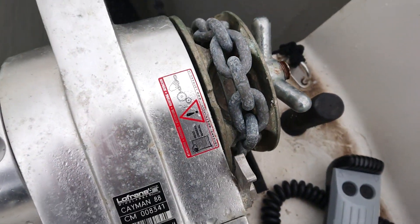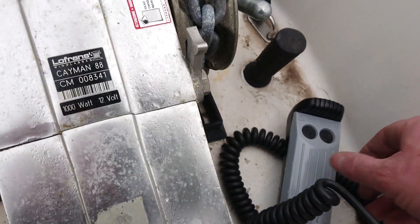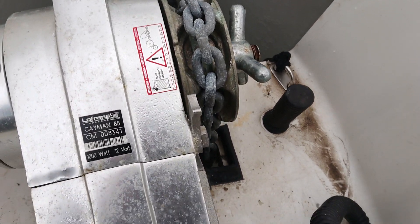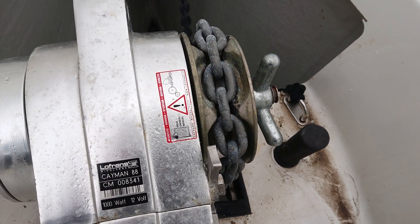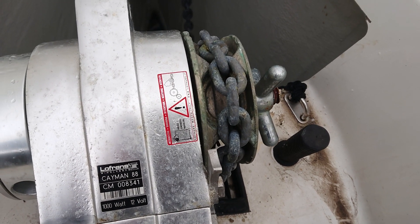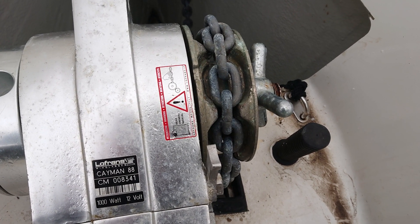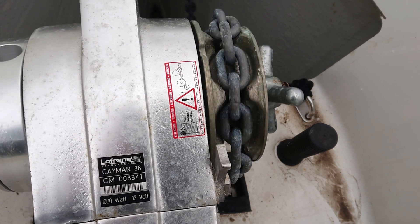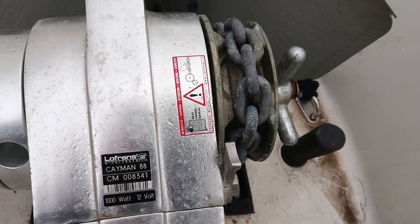What's even more disappointing on this particular one is the fact that no one, not even the last surveyor, spotted that the chain is not calibrated for this gypsy, and so it's actually only catching in every other one of the gypsy links. If this was under what I'd call a significant load, there would be quite a serious problem.